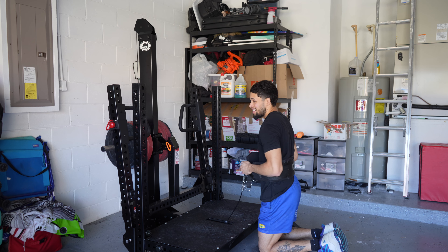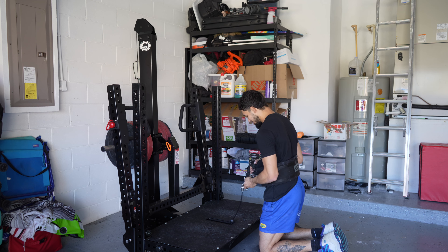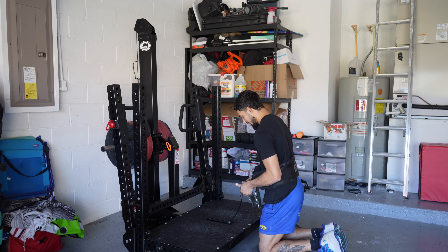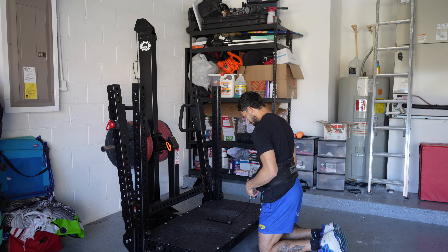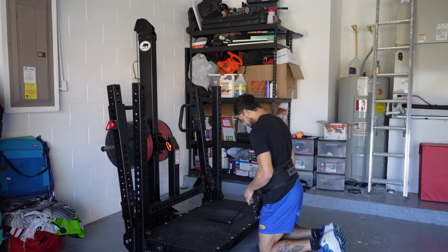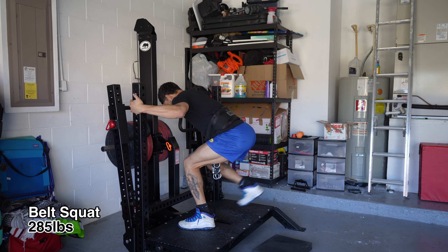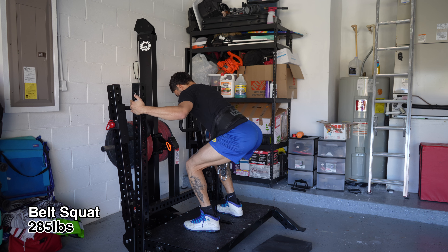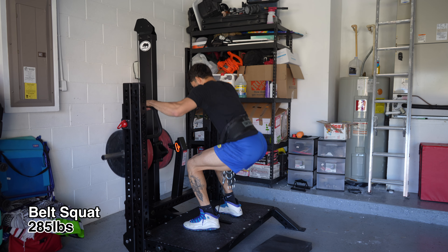I've definitely gotten way stronger with this since we got it. This machine right here is a beautiful piece of machinery. Zero back pain — I can literally just lean back a little bit more and put all the emphasis on my quads. I can tell I've gotten way stronger with this machine since I got it, so it's going to be really fun to see how it transfers over to my jumping. Let's get this last set going.